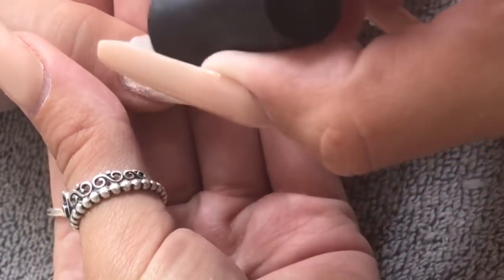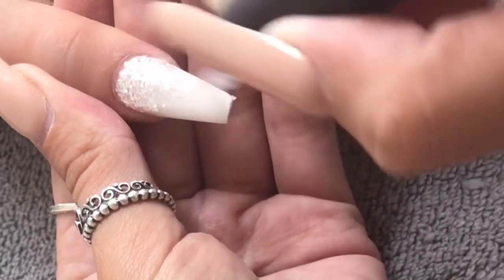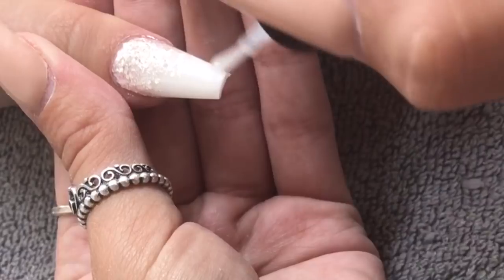You can see how lovely and thick this top coat is — it's absolutely amazing. I'm going to pop it into the lamp to cure for 60 seconds and leave to cool for around 30 seconds.